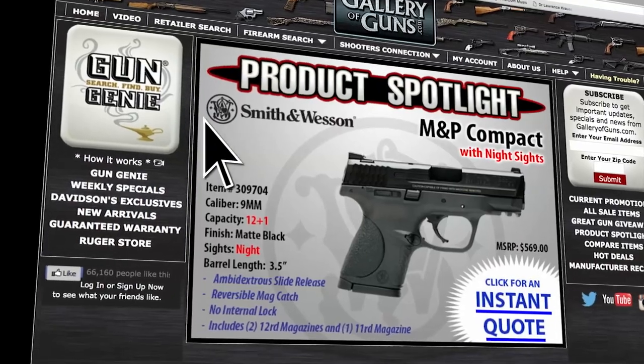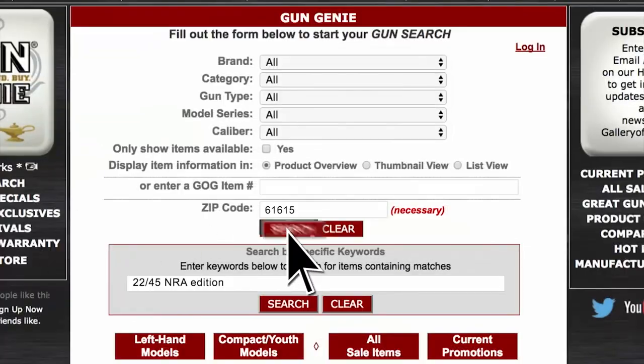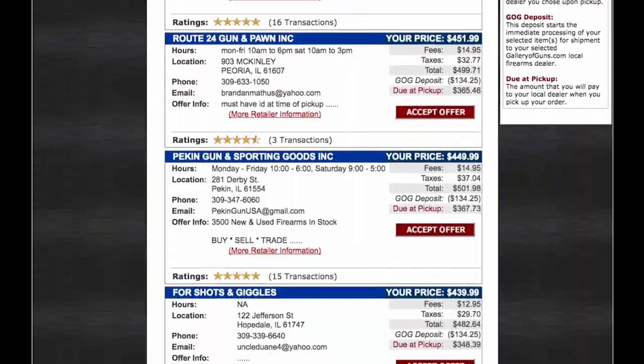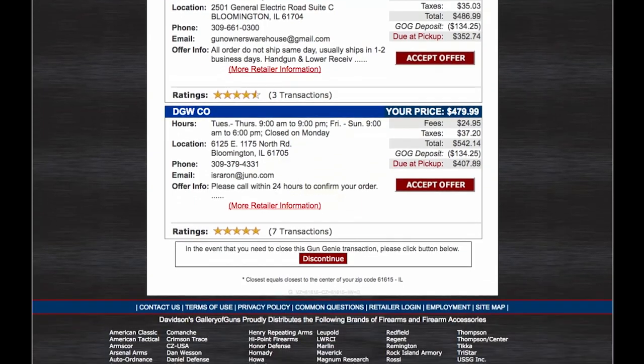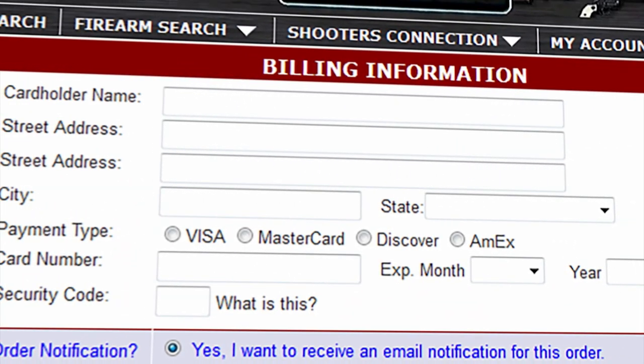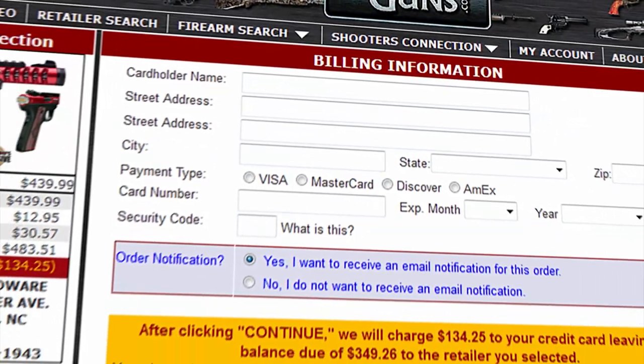If the Glock 43 is a gun you'd like to add to your collection, go to galleryofguns.com and select the Gun Genie. Just enter your zip code and the Gun Genie will display a list of Gallery of Guns affiliated dealers in your area with the prices they'll ask for your new G43. Pay with a major credit card and you can be shooting your new gun within just a few days. Your new gun will come with Davidson's guaranteed lifetime replacement policy — if you ever experience a factory defect with a gun you purchase from them, they'll replace it absolutely free for life.